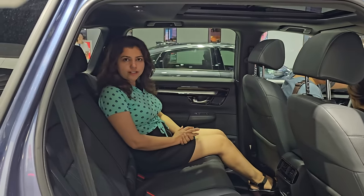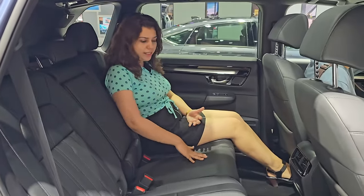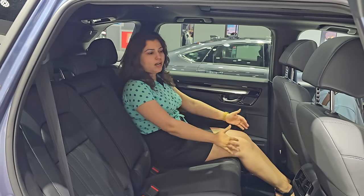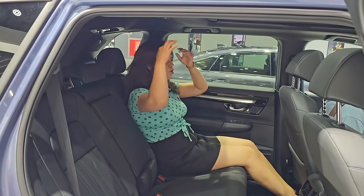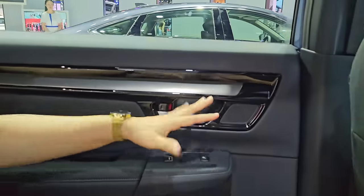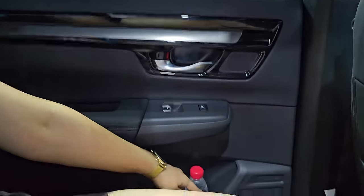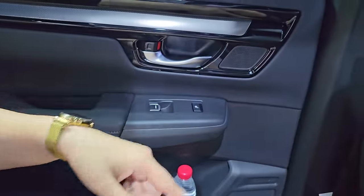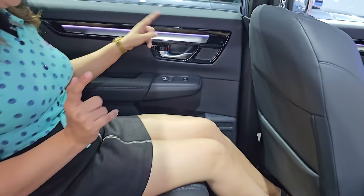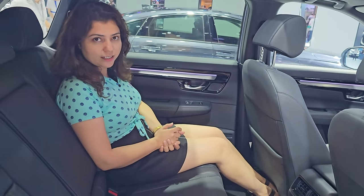In the rear, the car feels comfortable with very premium quality leather and good cushioning. There is generous knee-room and head-room. The door design is attractive, with speakers on the lower side and tweeters as well. This vehicle is all-wheel drive. Seat ventilation is also offered for front passengers.